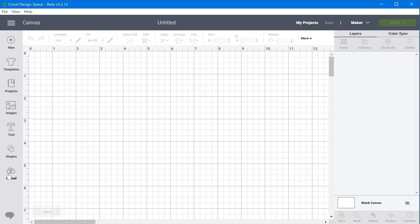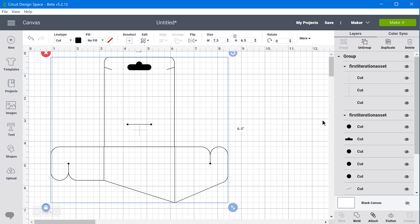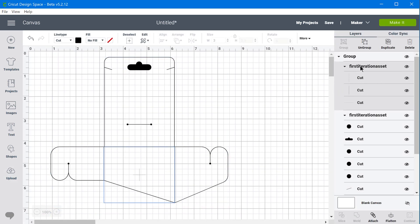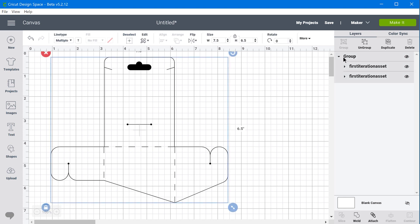Once you have the SVG made, open Cricut Design Space, click Upload, and click Upload Image. Once it imports, select the edges you want scored — they'll already be organized by layer, though not labeled properly — and change those to 'score'. You'll see the lines visually change as well. Then select all of these and click Attach so they all maintain their relative position to one another. From there, click Make It and you'll have your paper project cut out on the Cricut Maker. That's all I have for you today. Thanks for watching — make sure you click the like button and hit subscribe, and I'll see you in the next video.